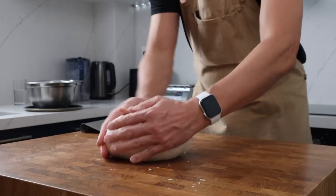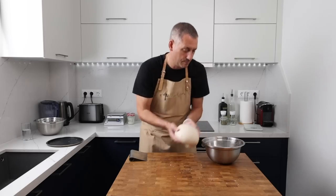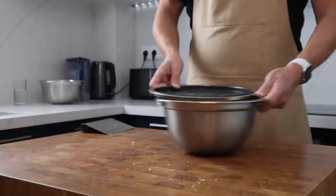Once that's complete the dough can go back into its bowl, get covered again and sit out at room temperature. It's been two hours since the lamination and now it's time to shape this dough.